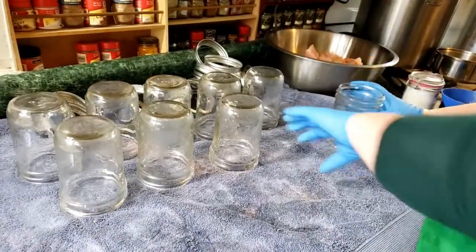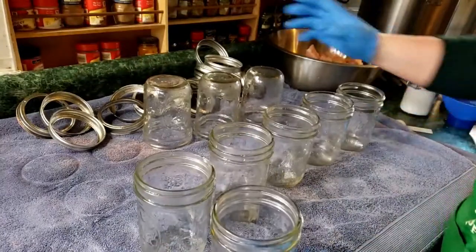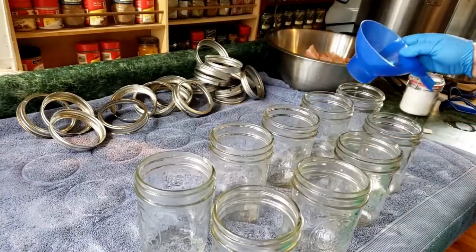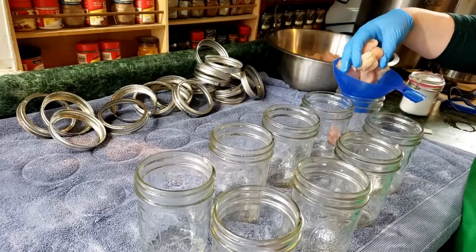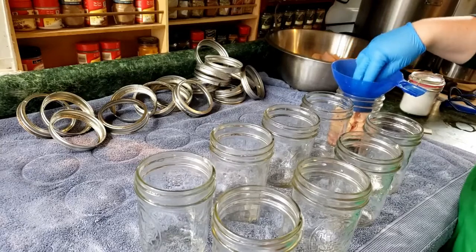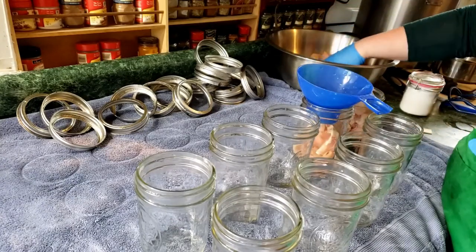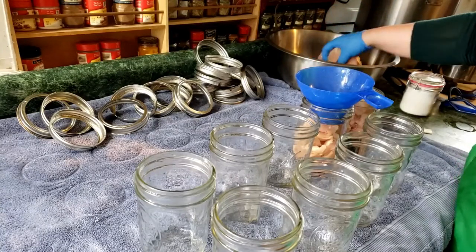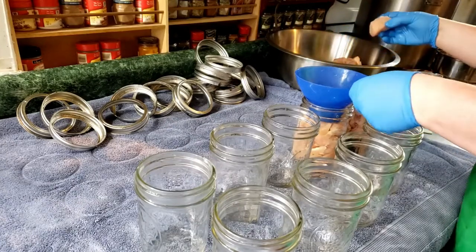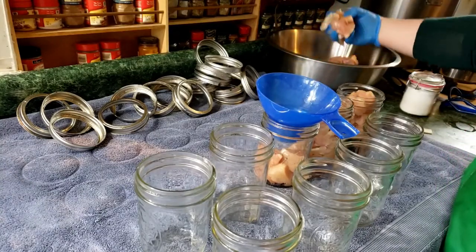I'm trying to be kind of quick about this because I don't want to keep the chicken out at room temperature. I don't have any preference for Kerr or Ball jars — I just use what I have or what I can find on sale. I've got my freshly washed funnel and I am just packing in the chicken. I do try to only use wide mouth jars — I really prefer being able to fit my hand in there, and I want all my lids and rings to be compatible. You can also find smaller containers in wide mouth sometimes.